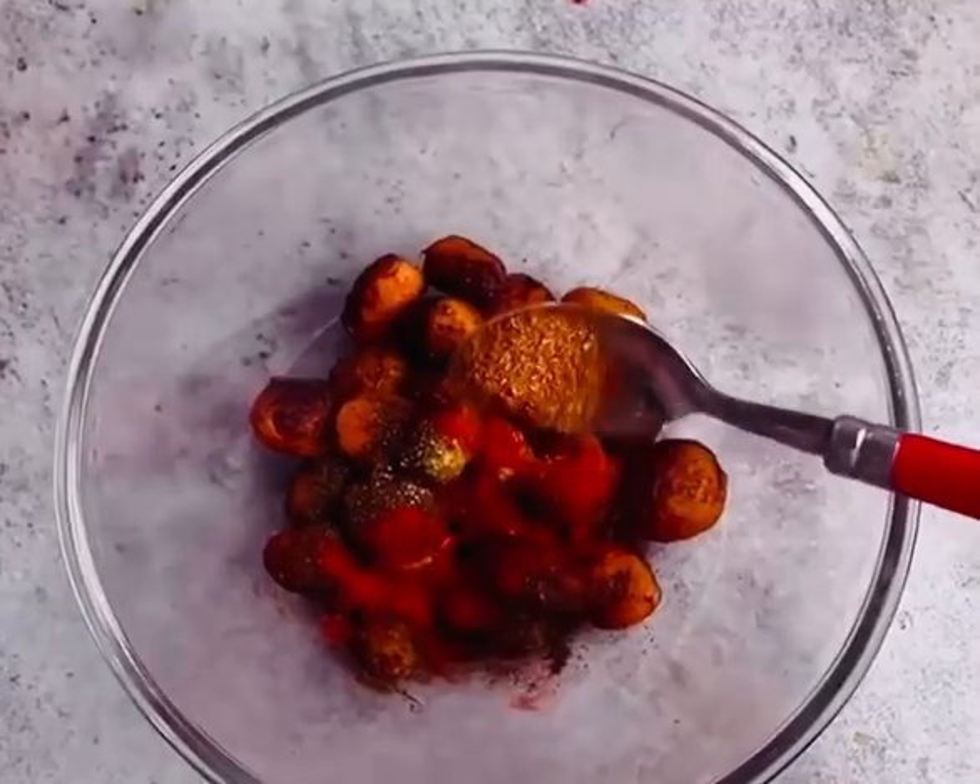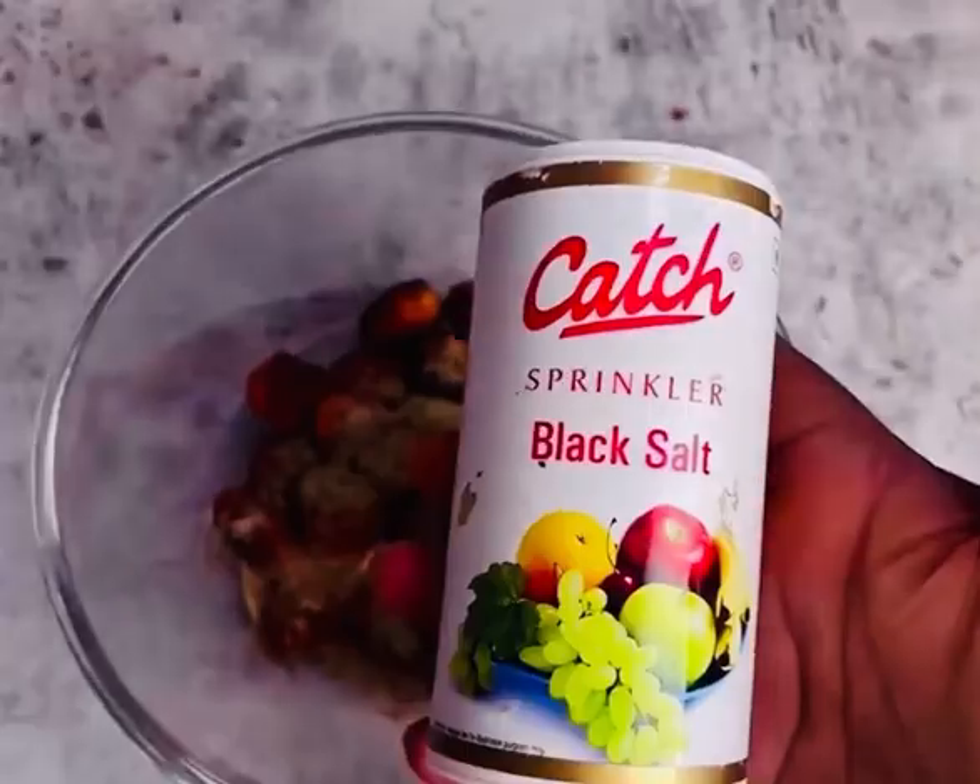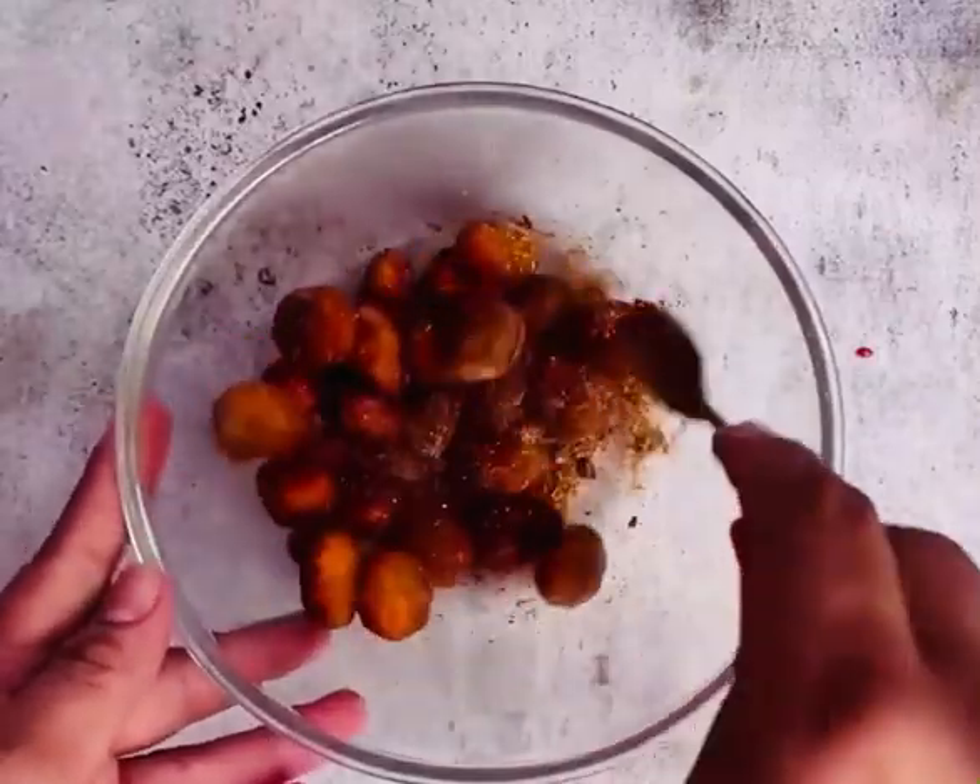It is a black spot, a hot sauce, a black sauce.